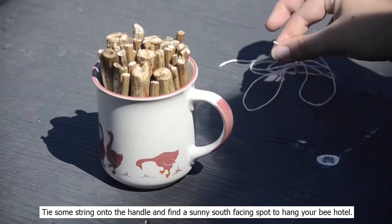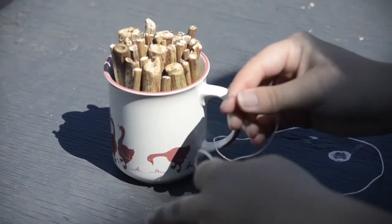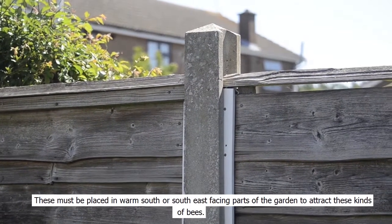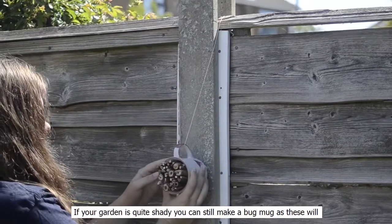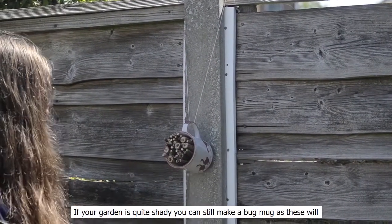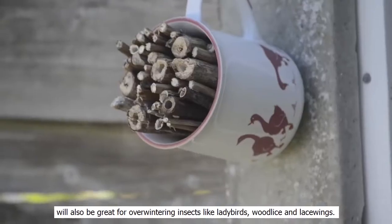Tie some string onto the handle and find a sunny south-facing spot to hang your bee hotel. These must be placed in warm south or southeast-facing parts of your garden to attract these kinds of bees. If your garden is quite shady, you can still make a bug mug, as these will also be great for overwintering insects like ladybirds, woodlice, and lacewings.